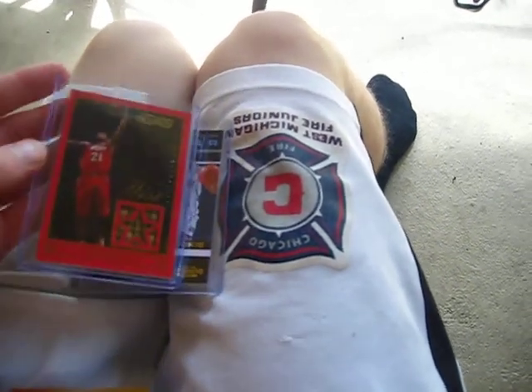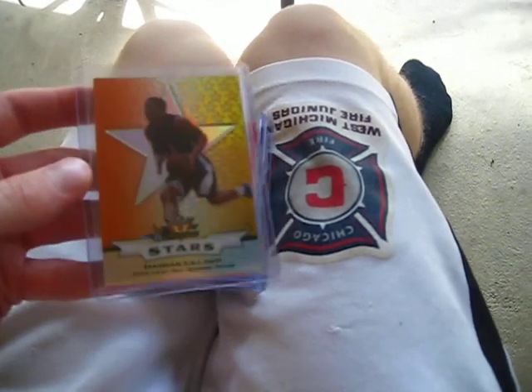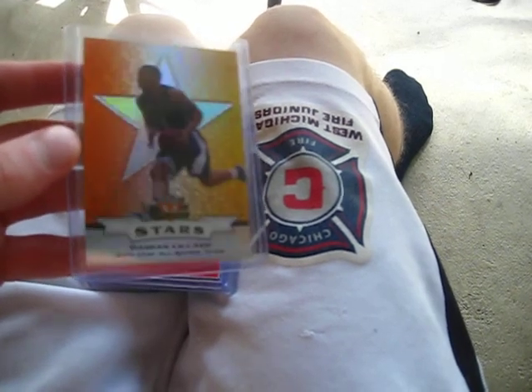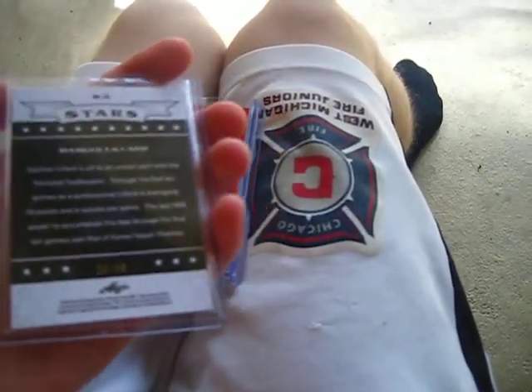Sweet Tim Duncan - that's my first Tim Duncan jersey or patch card, very nice. I also got the Damian Lillard rookie refractor out of Leaf Valiant, orange refractor. I don't want to take it out of the top loader - it looks very nice. It's number 20 of 50. Rookie of the Year this year for sure, these cards are only going up.